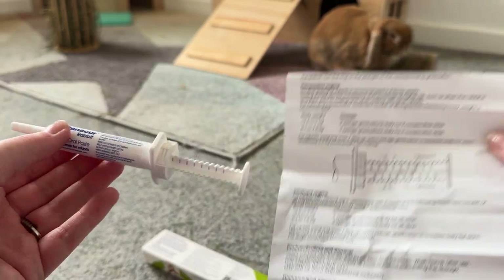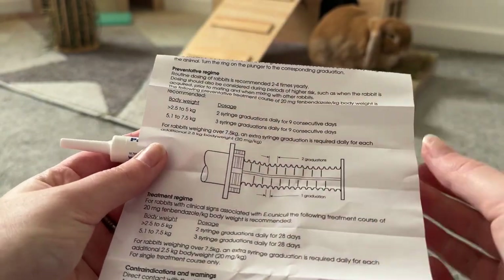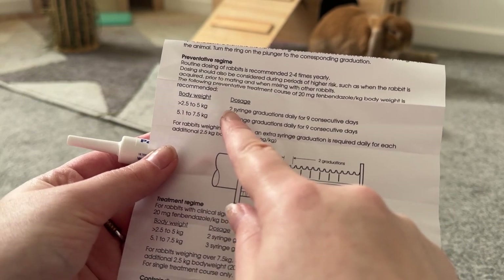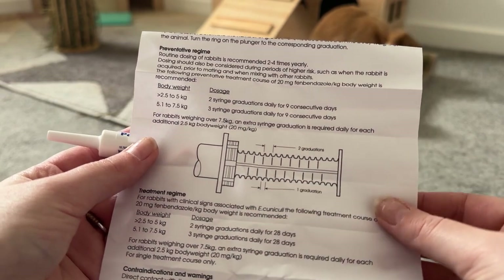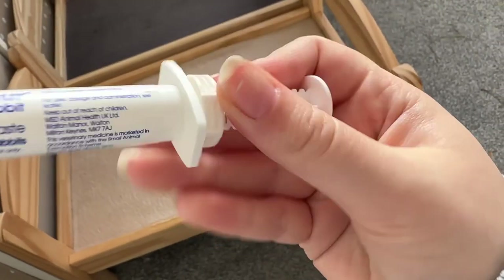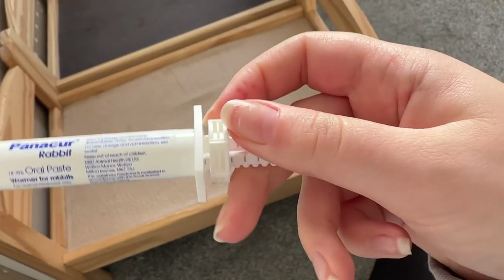Just double check that you're giving them the correct dosage according to their weight. With Honey and Hugo, they are both under 2.5 kilos, so our vet has recommended we only give one graduation a day for 28 days. As you can see in between there, that is one graduation.